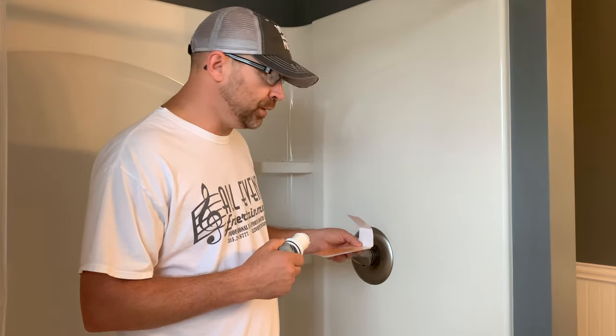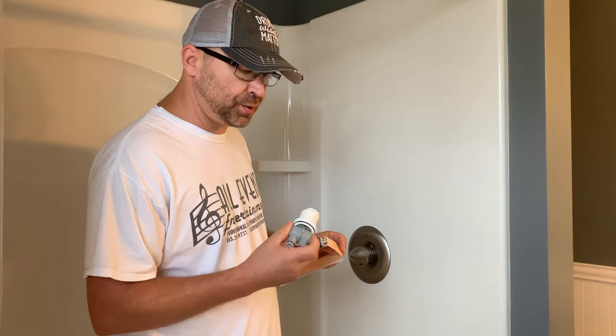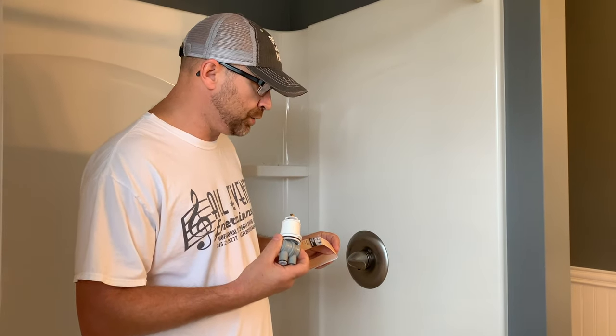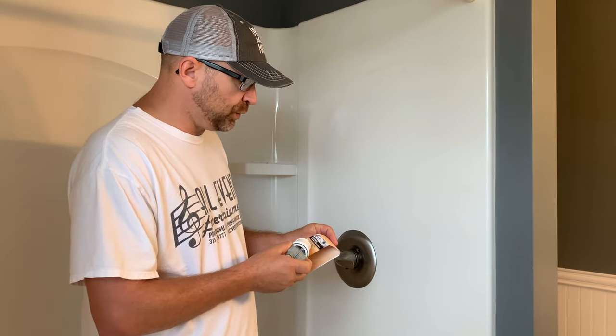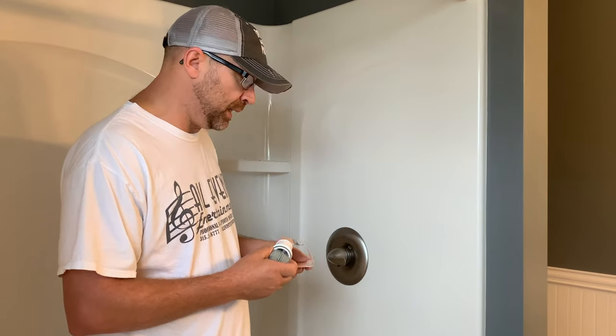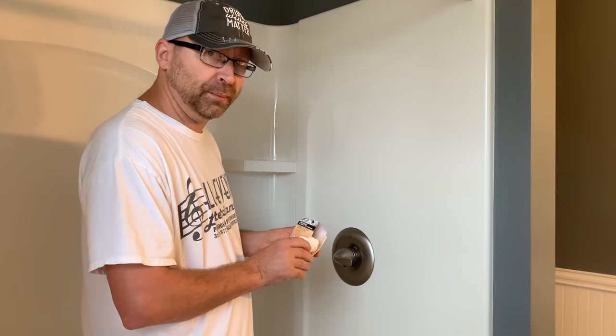I am using this version right here — this is a Danco cartridge for Delta faucets, and it clearly says 'for 13 and 14 series' on the package. This is about $35 at Lowe's, Home Depot, or any plumbing store.